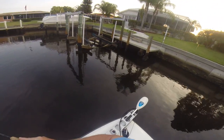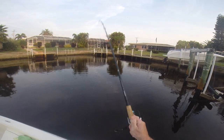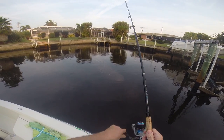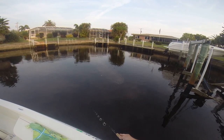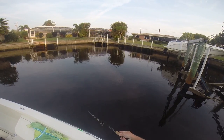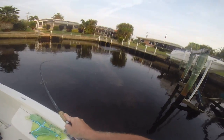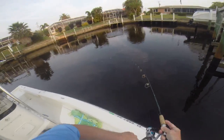One more cast in that corner, getting a little further back. Too far. That's right where I've seen the pop. There we go — snook on! Snook on. That's where he sat, right in that corner. That was classic.